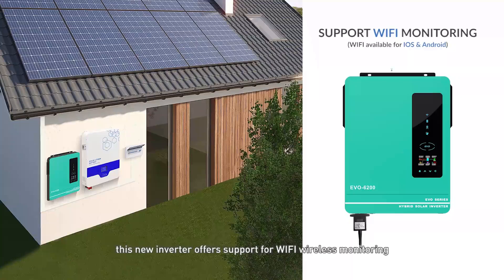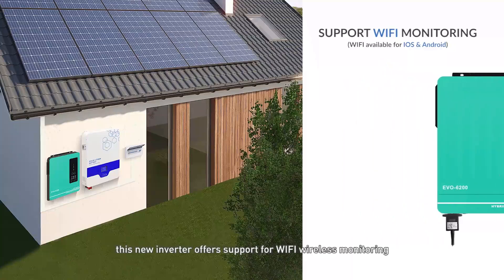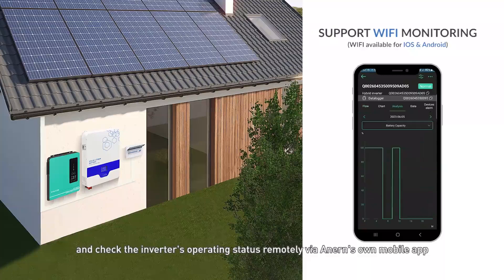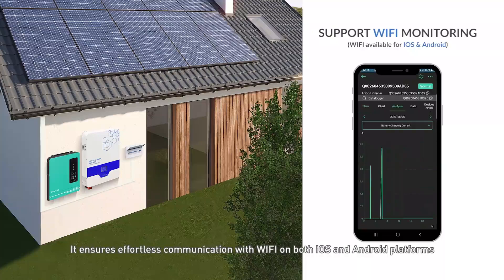What's more, this new inverter offers support for Wi-Fi wireless monitoring, allowing users to conveniently monitor and check the inverter's operating status remotely via Anern's own mobile app. It ensures effortless communication on both iOS and Android platforms.